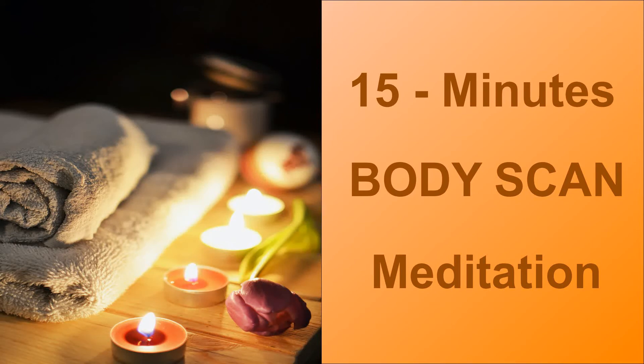Now bring your attention to the shoulders, where we also hold a lot of emotions. Feel the sensation, acknowledge without judgment, and relax the shoulders completely. Now slowly move towards the neck — front and back — which may be stiff or tight. Acknowledge it and relax completely.